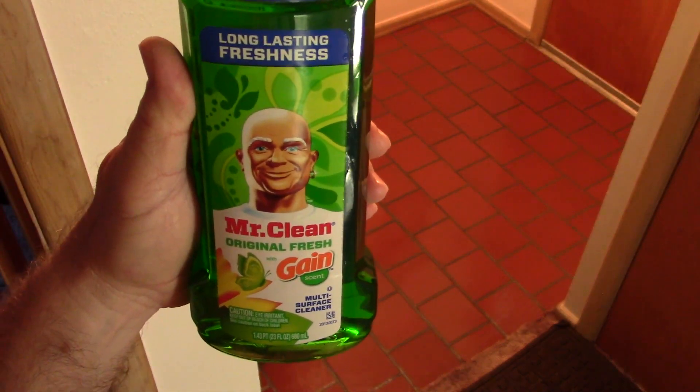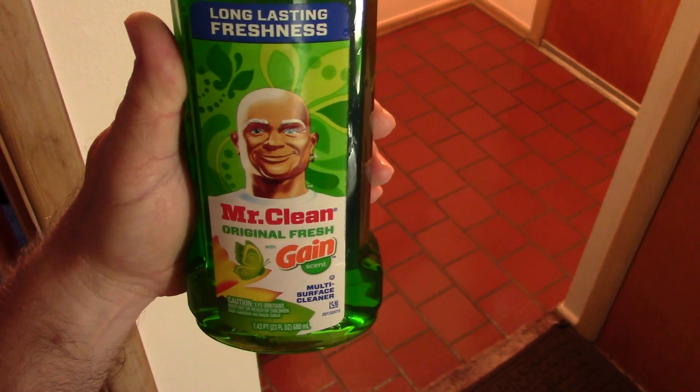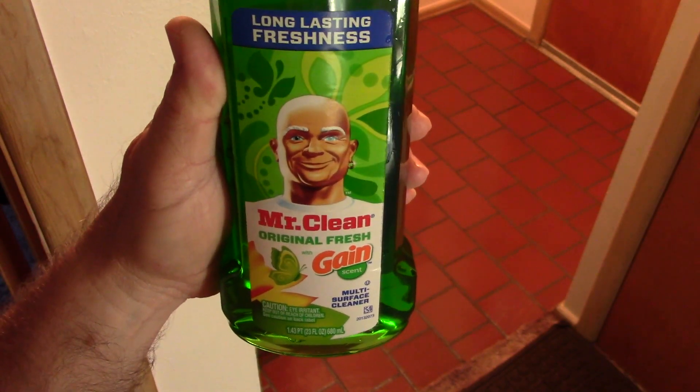Once again, this has been Cleaning the Floor with Mr. Clean Original Fresh with Gain Scent, Multi-Surface Cleaner. I would definitely get this again — it's not too bad at all. Thank you for watching.